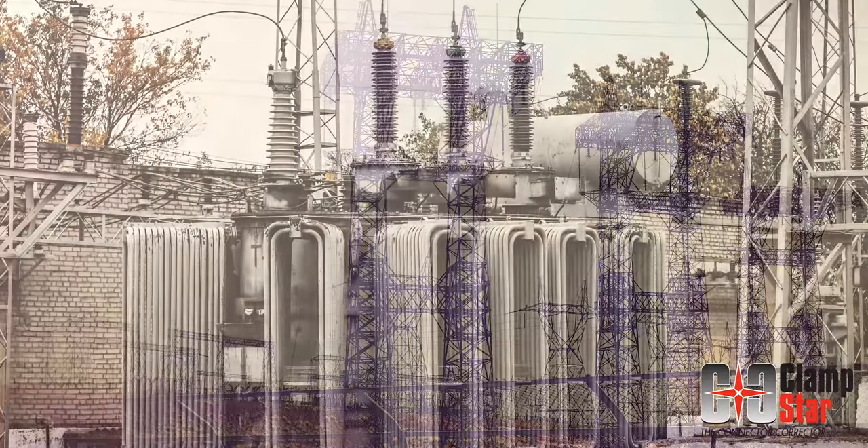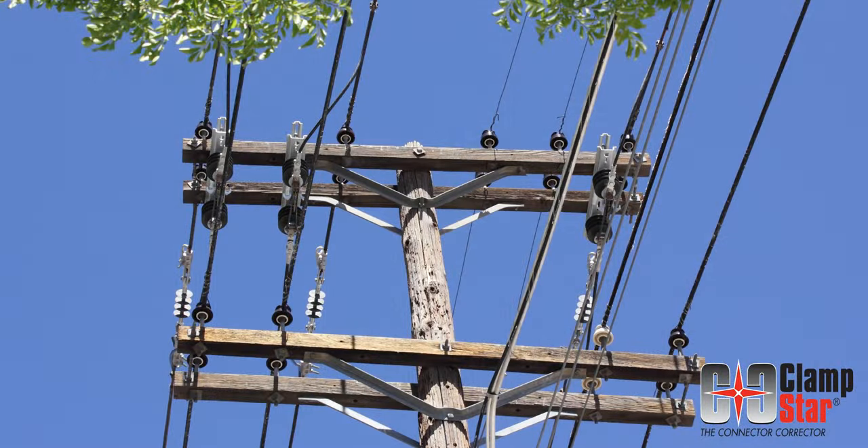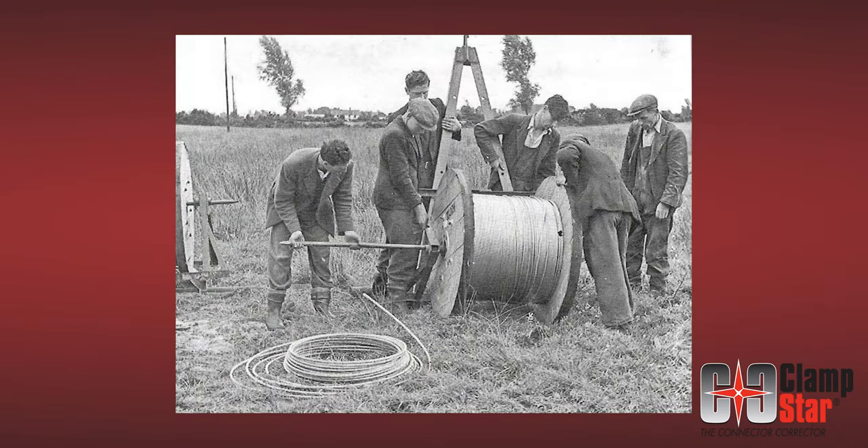80% of our electrical grid is past or approaching the end of its 40 to 70 year lifecycle. The U.S. power grid was mostly built after World War II.